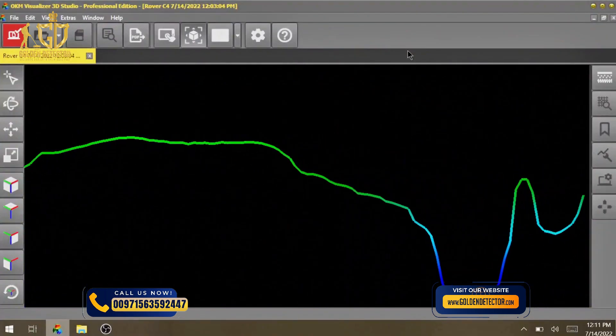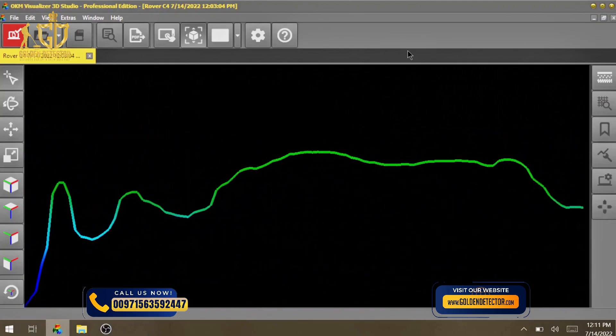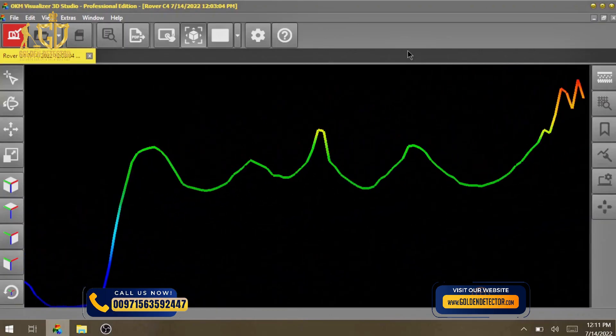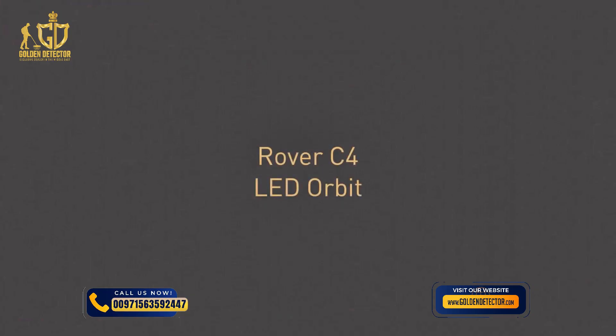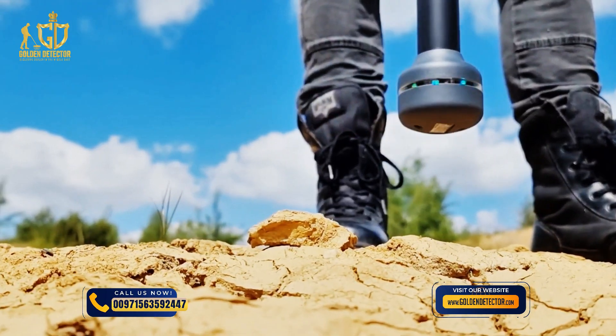It helps you to distinguish between non-metallic targets, as well as ferromagnetic objects and non-ferromagnetic objects. You can enable the LED orbit to get additional immediate visual feedback.